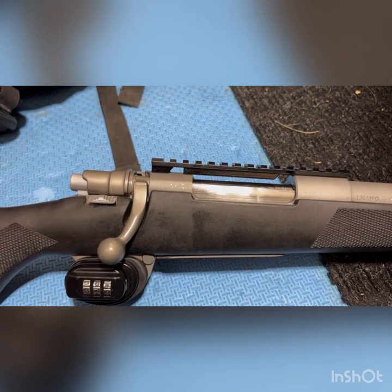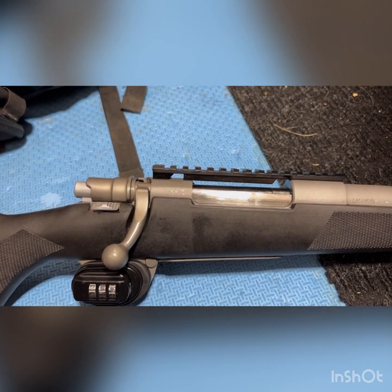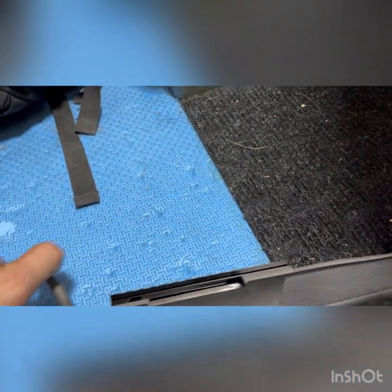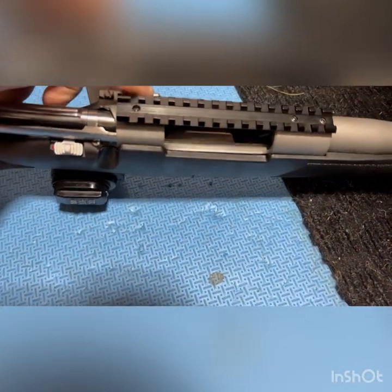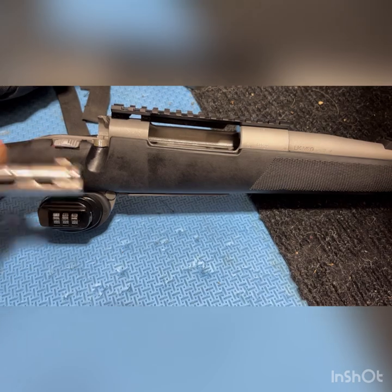I'm going to show you how to remove the bolt and disassemble it from a Zastava LK-M70. The first thing we do is open up the bolt, and this notch here — pull it out. It's difficult to do with the hand, but that comes out.